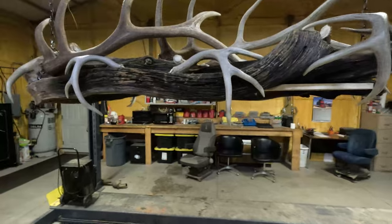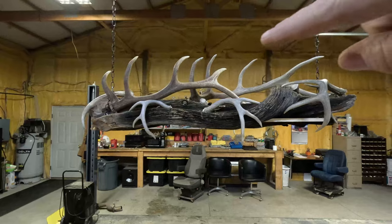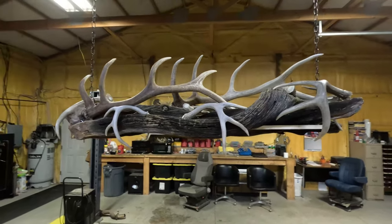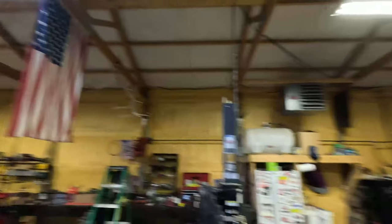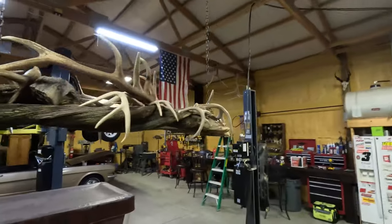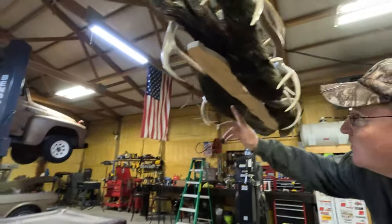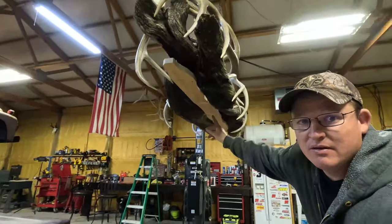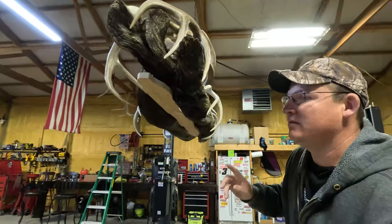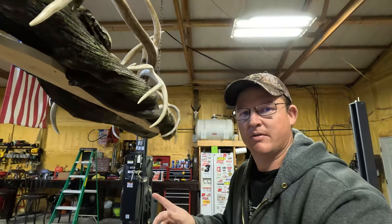We got everything mounted on there. I called Ted, had him come down and give me a hand mounting all these. He had the idea of using the elk sheds up top instead of the mule deer sheds, and I think that looks a lot better. Stole a couple of my elk sheds from the rafters up there — they weren't doing anything. Everything's screwed down now. I still have to take this board off underneath, paint it black, and my lights aren't here yet — they'll be here in a couple days. I'll probably get this finished up midweek.